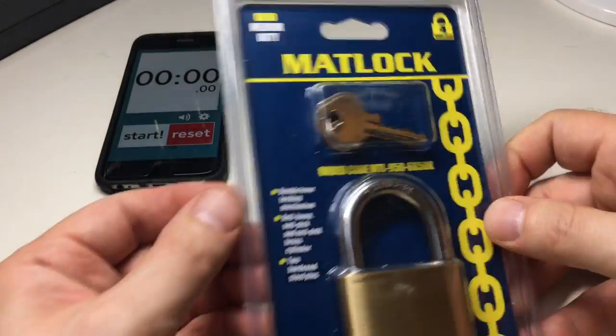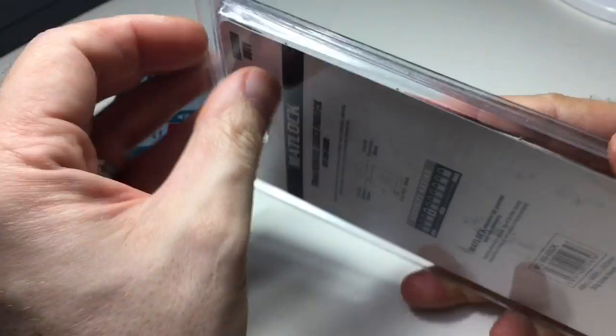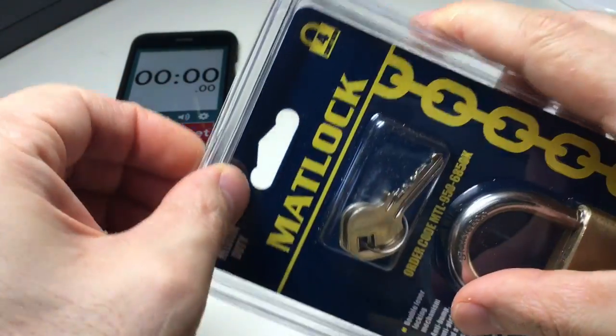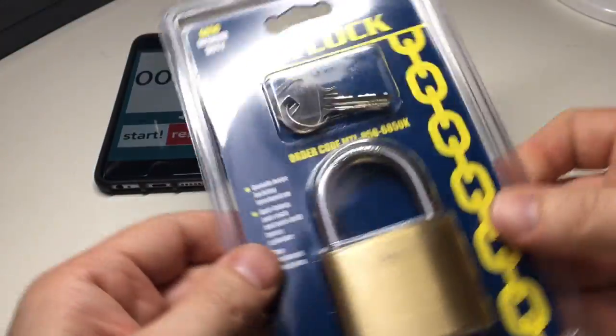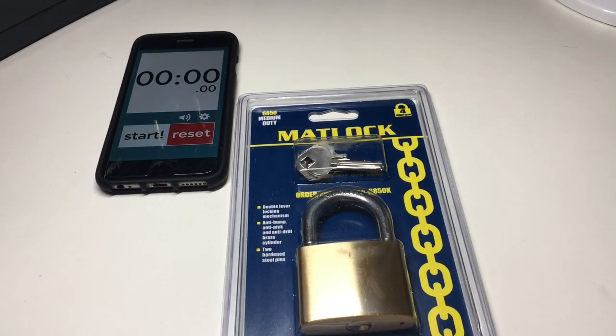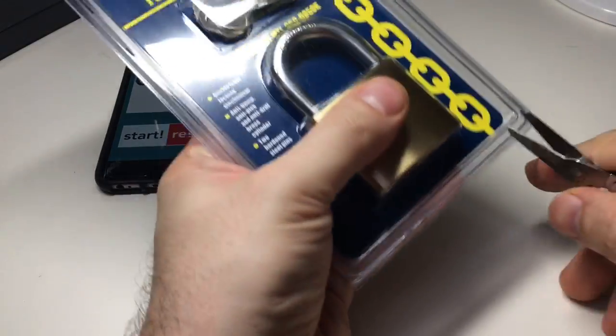I got excited because I thought this pack was going to be one of those ones you could open without scissors, but it actually appears to be sealed all the way around. Let's get this out of the pack first and leave the keys in, because we don't need those just yet.